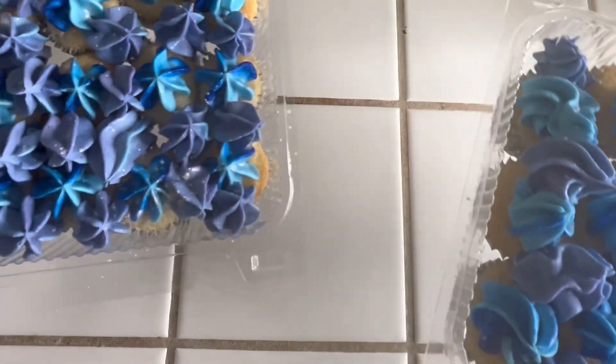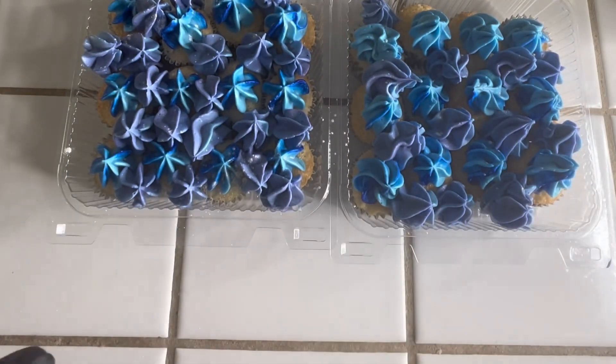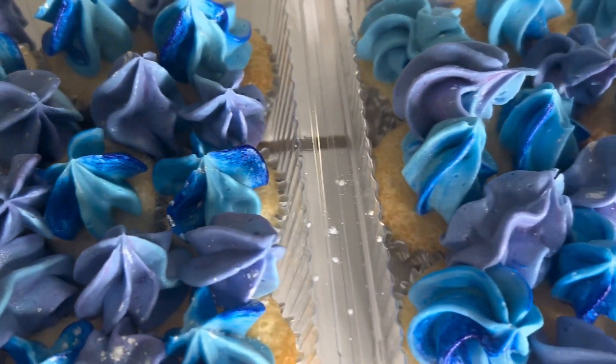Thank you all so much for tuning in to another video. Please like and leave me a comment — I will reply back. Until the next video, you guys, stay safe out there. Peace.